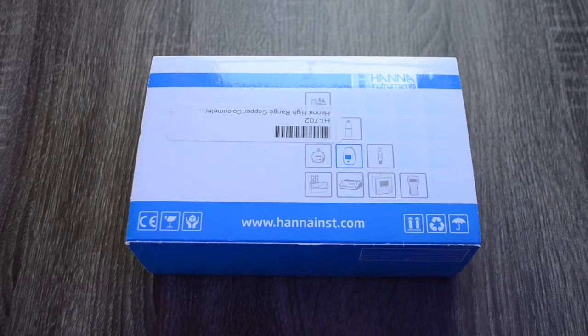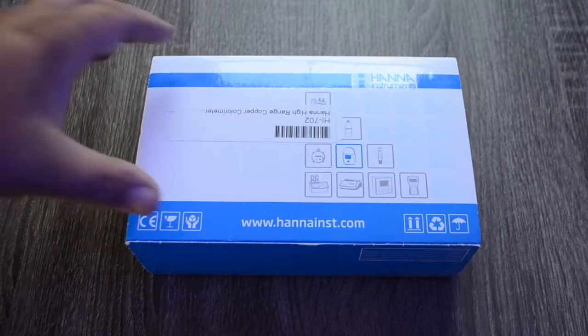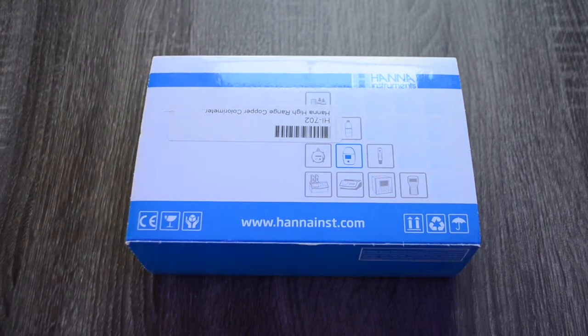We're taking a look at the Hanna high range copper color meter from Hanna Instruments. If you aren't familiar with Hanna checkers, they are essentially a device that reads parameters of the water for you. There are a couple of different steps involved with each individual checker, but this one is going to be checking high range copper.